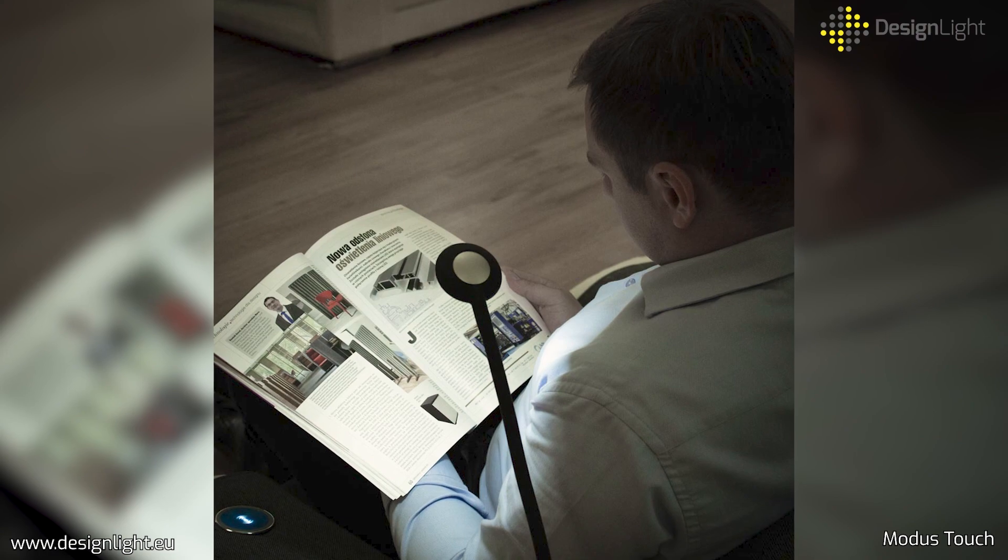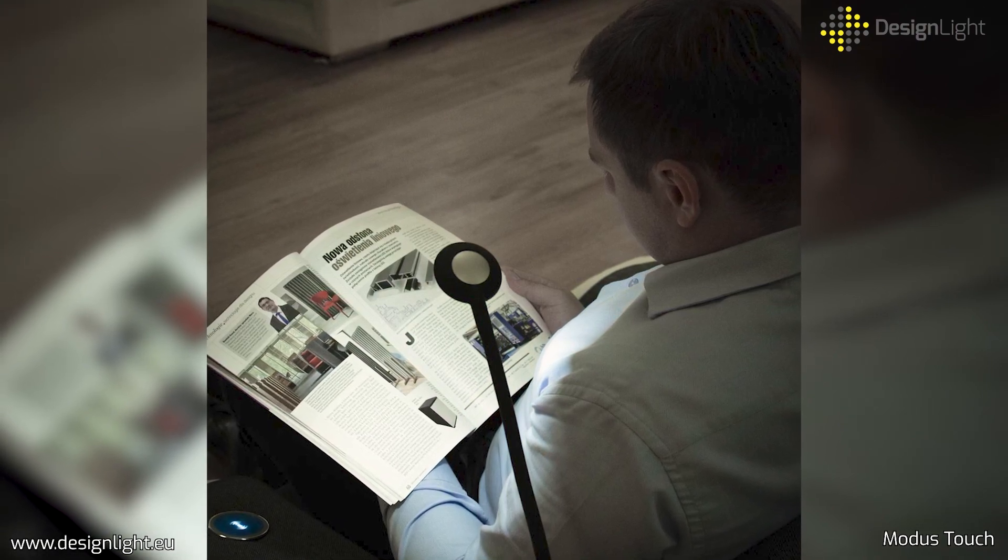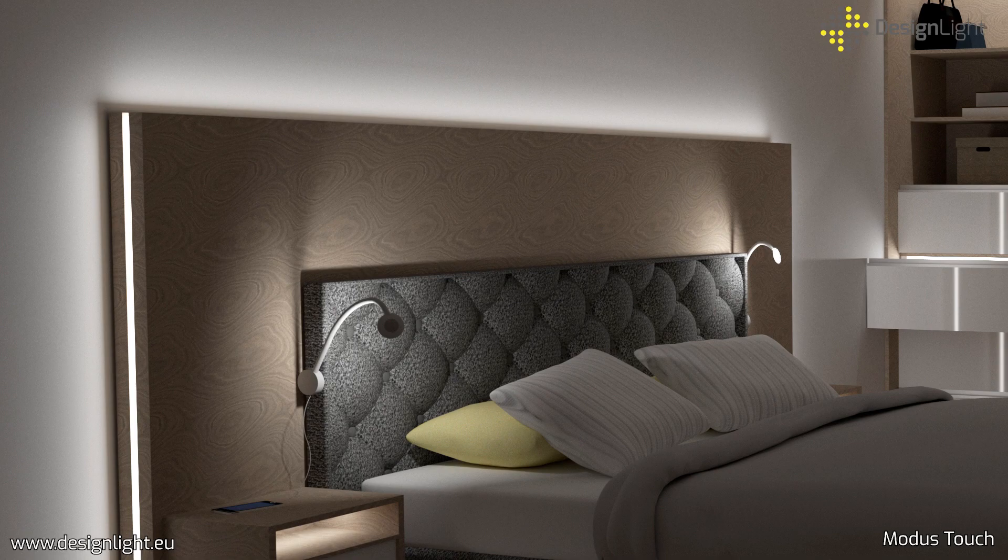Ideal for bedrooms and wherever functionality combined with modern design is important. Find out more about Modus Touch at www.designlight.eu